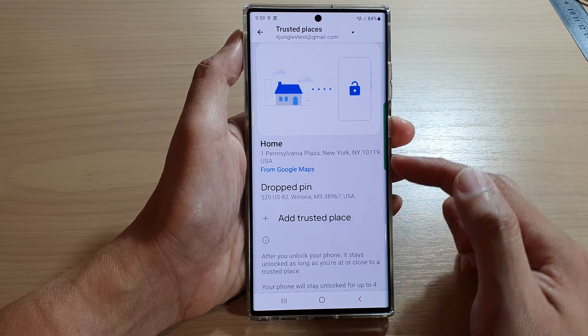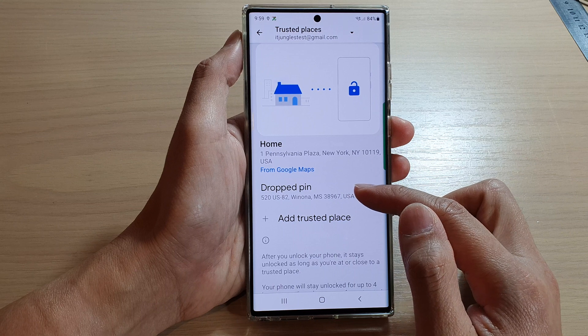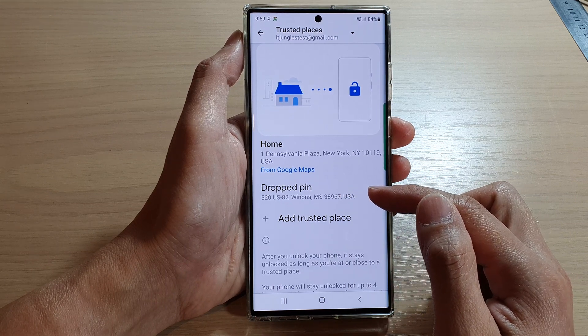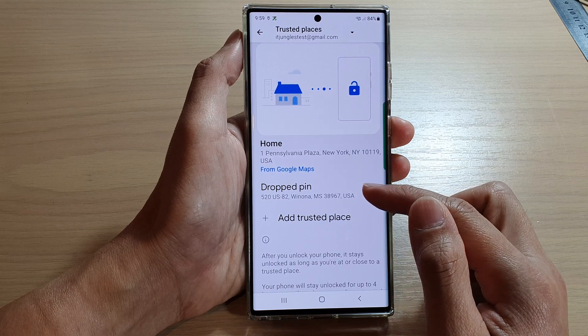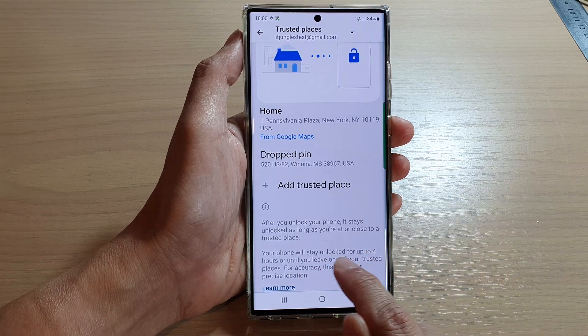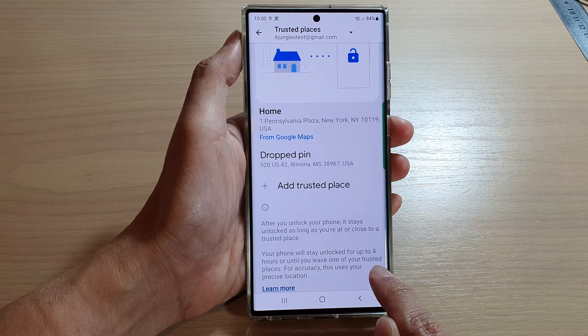Whenever you are within this location or within this proximity, your phone will stay unlocked. As long as you are around this location, it will stay unlocked — up to four hours or until you leave one of your trusted places.